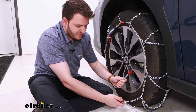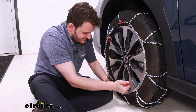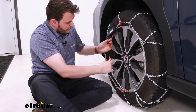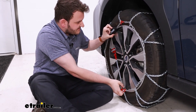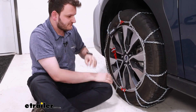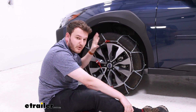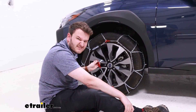Heading down to the bottom, take the arm and feed it through the ratchet, making sure it's nice and tight, then pull it back and pull out the hook until the two meet — this keeps a nice tension on the tire at all times. Go ahead and duplicate the process for the passenger side. Once both are set up, roll back and forth a couple of times to make sure the tension is as tight as possible.